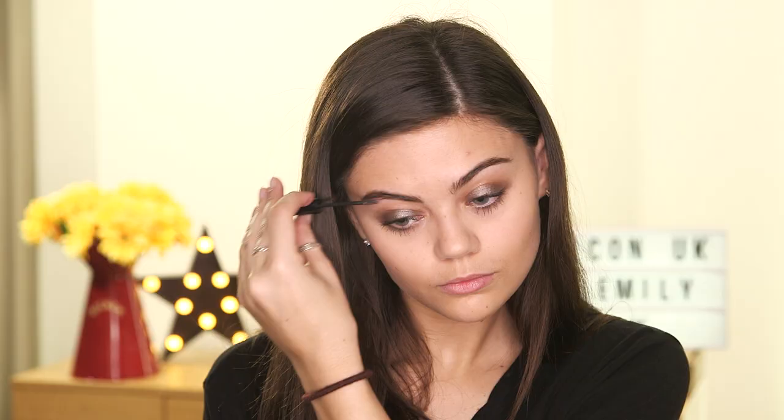Moving on to brows, I'm going to keep it pretty simple because Daisy's brows were simple too. I'm going to use the Benefit Gimme Brow in the brown shade. I'm just going to run this through my brows to help with the shape and make them a little bit darker.